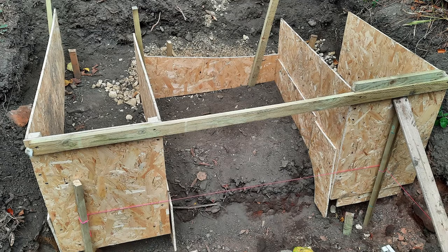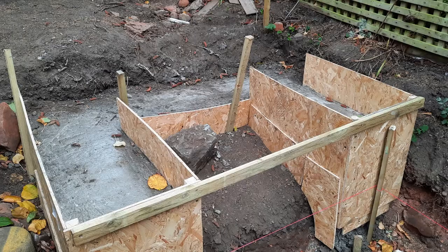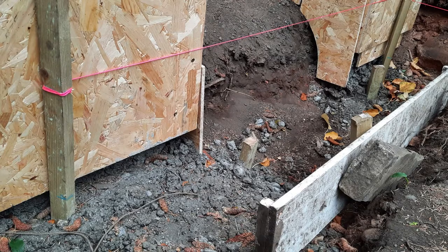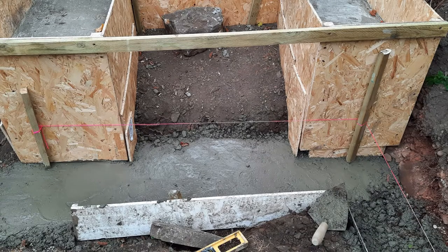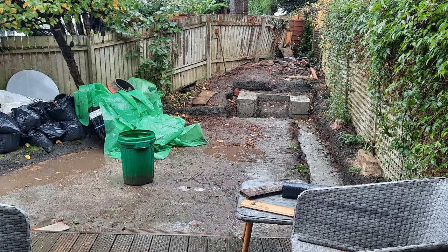First of all we built a plywood frame to pour the cement footings into, to form a base for our breeze blocks. We also created a footing at the front to put the breeze blocks on at the front too. This is what it looked like with the plywood removed. You can also see the extended footing coming down beside the fence for our raised beds, which I'll talk about in another video.